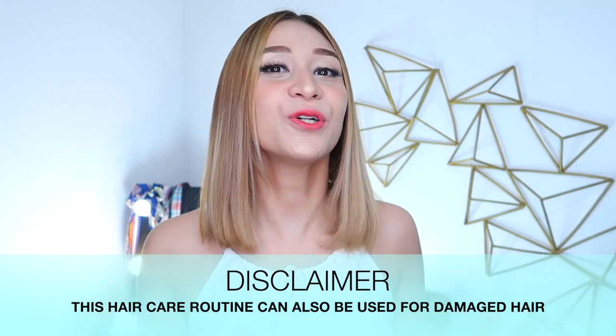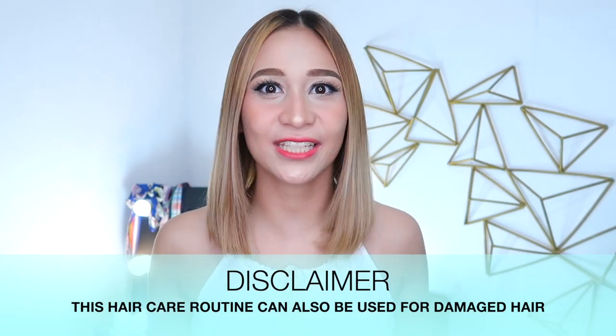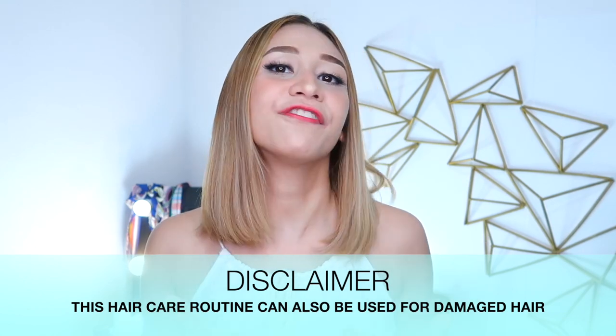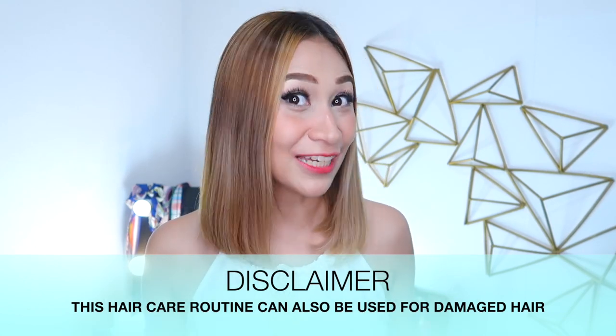So just a disclaimer guys, you can use this hair care routine even if you don't do Brazilian blowout. It's also good to follow if your hair is damaged and bleached like mine. So without further ado, let's go to the video.